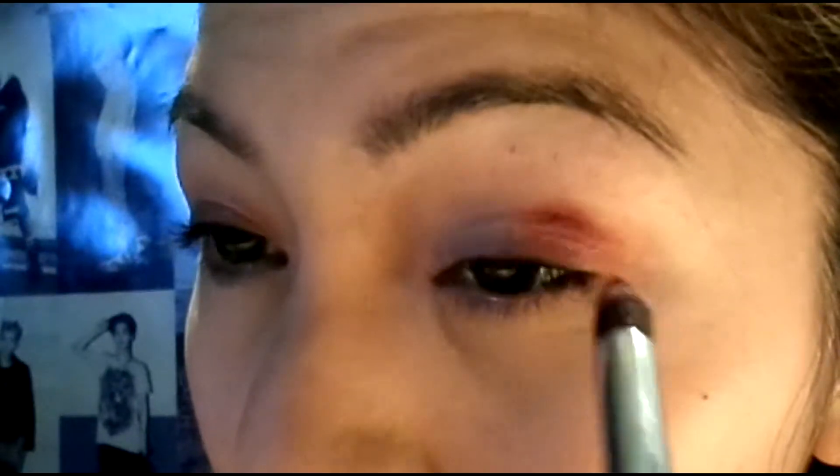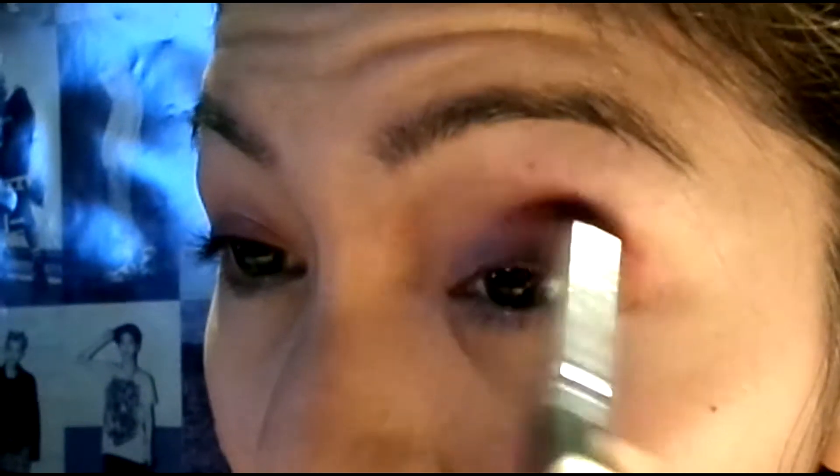First, I started off with priming my eyes with Urban Decay's Primer Potion. Next, I'm taking this maroon eyeshadow from Morphe. I'm focusing that on the outer corner of the eye as well as blending it a little bit above the crease and then dragging the rest of the product inward onto the lid.